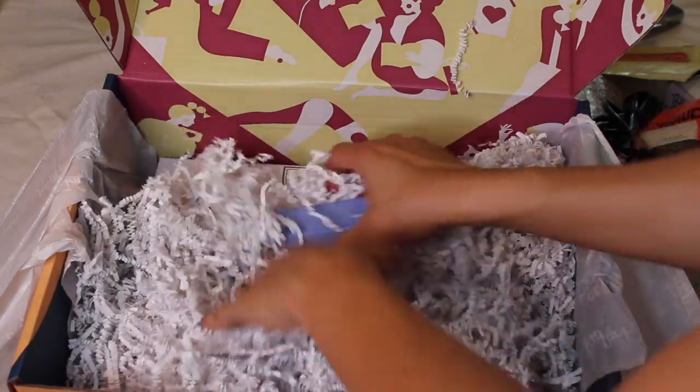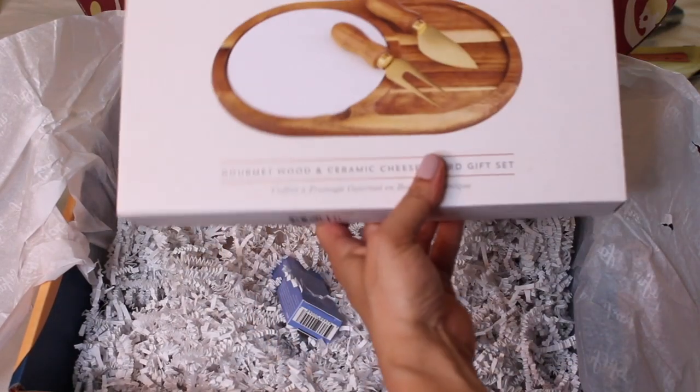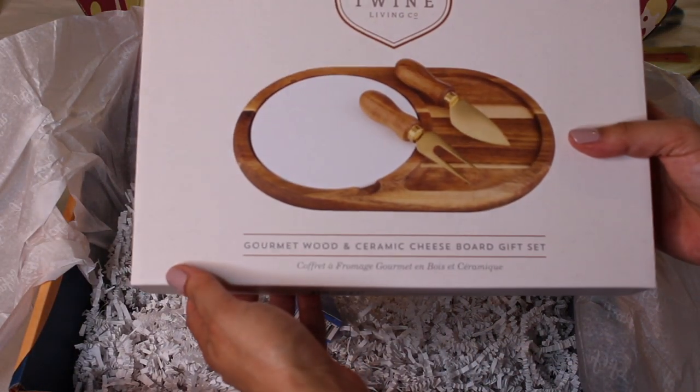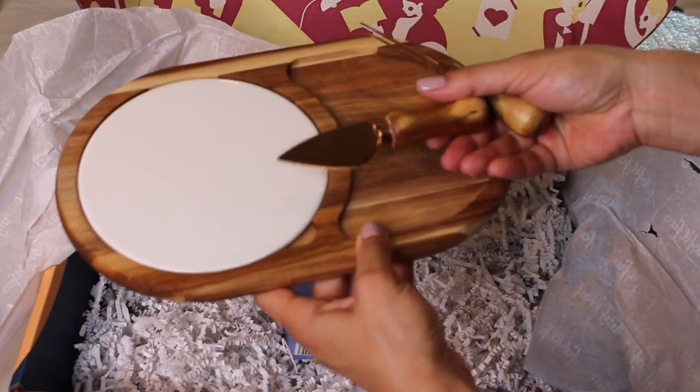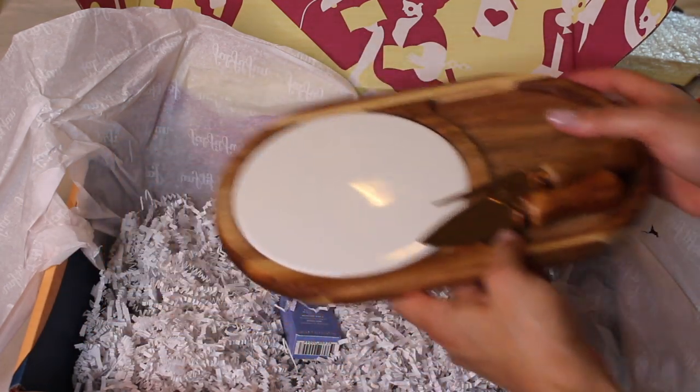There's more in here — a gourmet wood and ceramic cheese board gift set. I like these little knives — they're kind of like a rose gold little knife. So that's neat. I like that a lot.